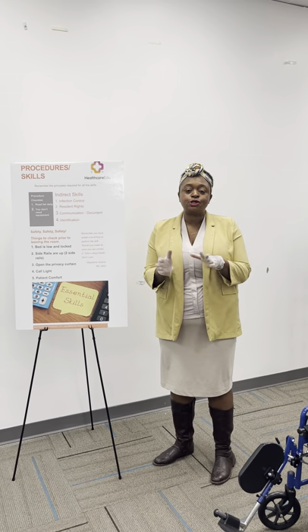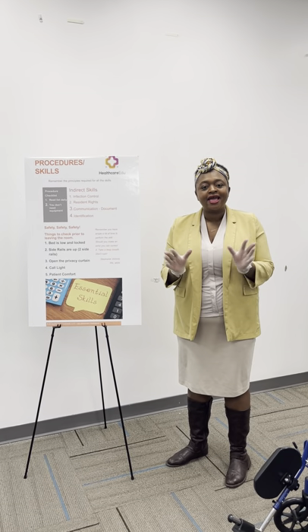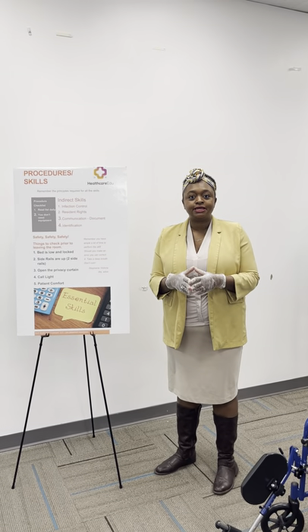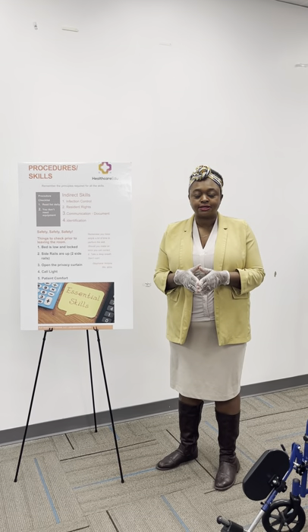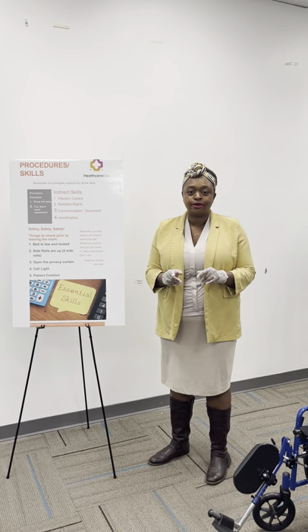Hi again, this is Stephanie Victoria with Healthcare EDU. You can check the links on the bottom. We are doing the CNA skills, and this skill we're doing is transferring a patient out of bed to the wheelchair using the pivot technique. This is December 2021. These are skills as listed with Prometrics. We are in the state of Massachusetts so that you can be aware.